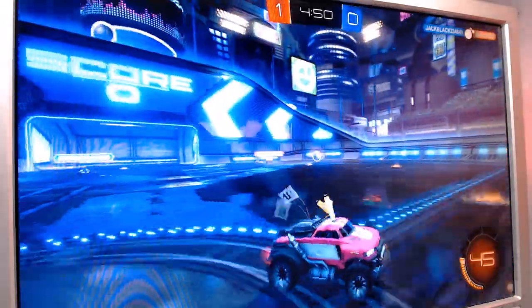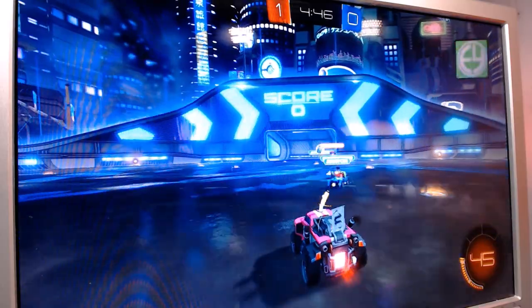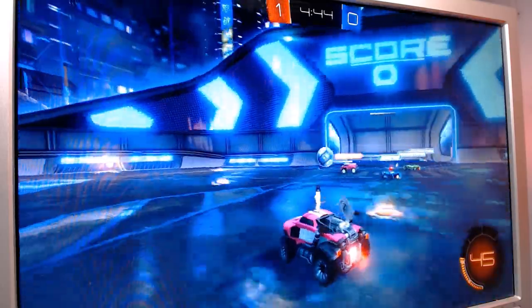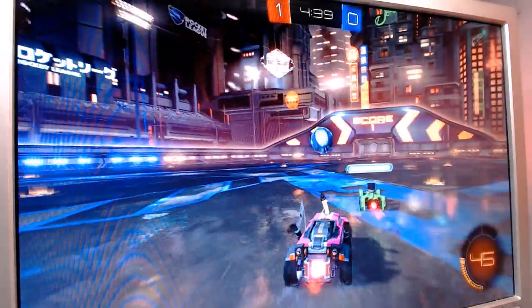Next, we'll have a look at Rocket League. I definitely didn't think that this would be a problem, and as you would expect, it runs totally fine. Running on high settings at 1440 by 900 worked great — I was hitting 60 frames per second the whole time.